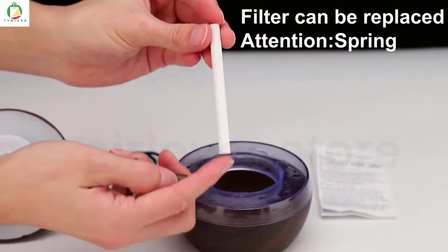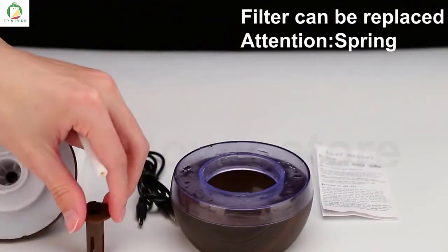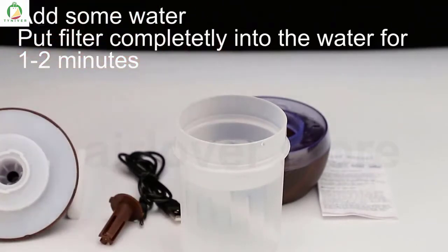You need to put the filter into the water for one or two minutes. And don't forget about the spring — it's very important. Add some water and put our filter in it.